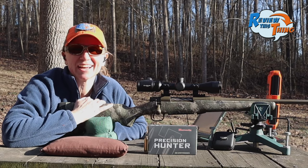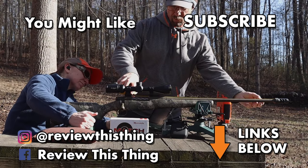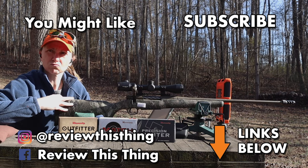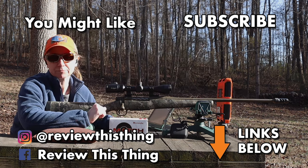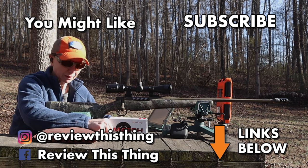We really appreciate you guys watching. Thanks for watching our Mossberg Patriot Predator 7mm PRC ammo test video. While you're here, give us a thumbs up, share with your friends, comment, and subscribe if you haven't. Head over to our website ReviewThisThingTV.com, check out our Holler store, our Amazon storefront, and follow us on Instagram, Facebook, TikTok, and Pinterest.